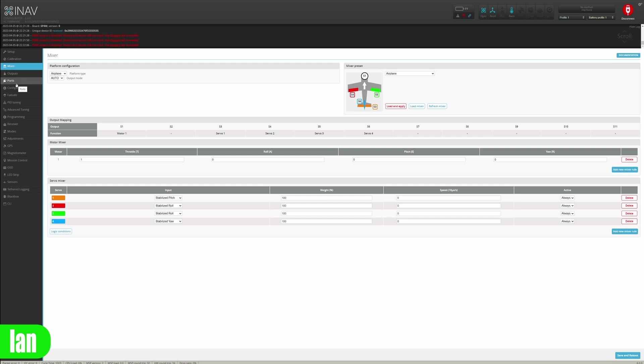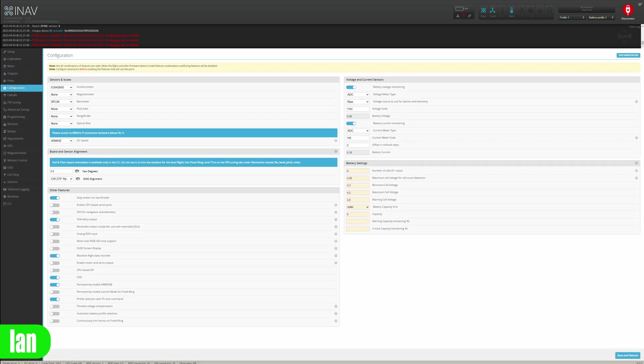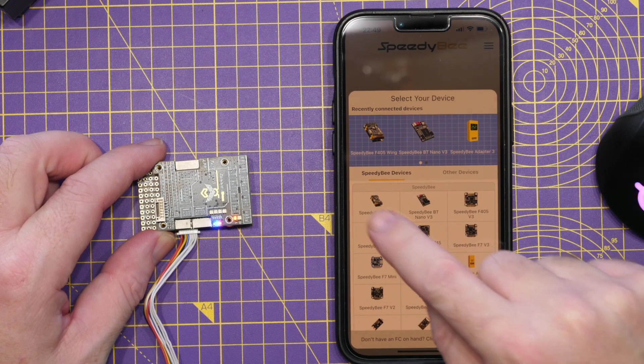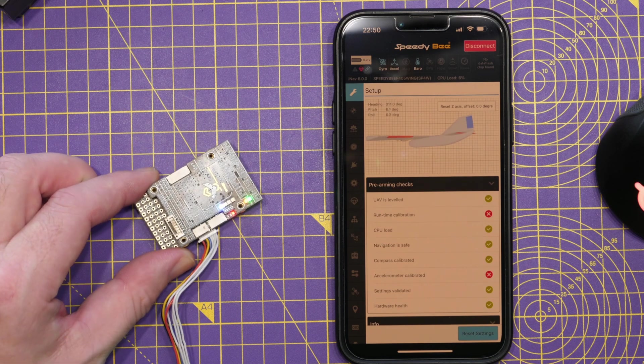The unit came preloaded with iNav version 6 — you'll need the latest configurator for that. As mentioned, it is also compatible with ArduPilot, giving you the best of both worlds for fixed wing. The wireless connectivity is a big selling point: not only Wi-Fi and Bluetooth but also the ability to connect via Mission Planner or QGroundControl when using ArduPilot, meaning you can do wireless configuration on the ground without plugging in a cable. For iNav users, you can still configure via the SpeedyBee app and the usual wireless options.